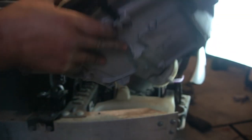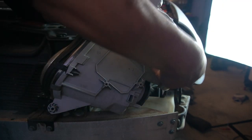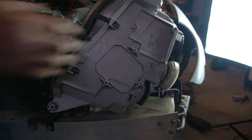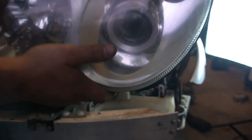Then lastly, we have our air hose. In order to remove this, you just have to twist it a bit and then pull straight out and it will come right off. And that's it — that is our headlight completely removed.